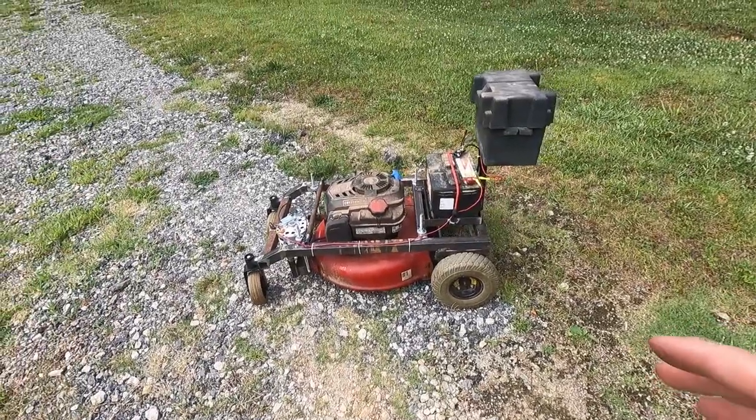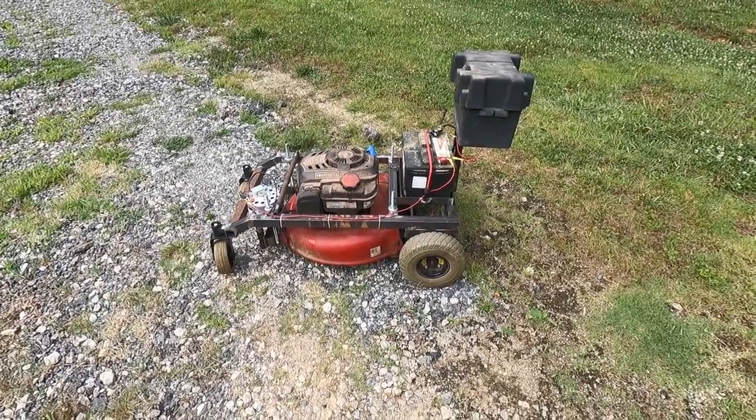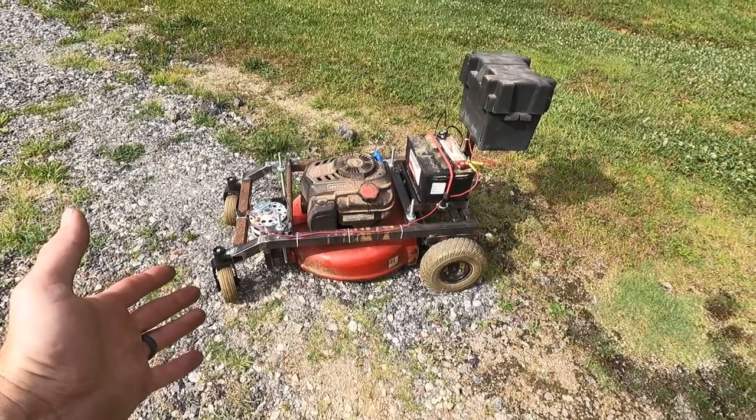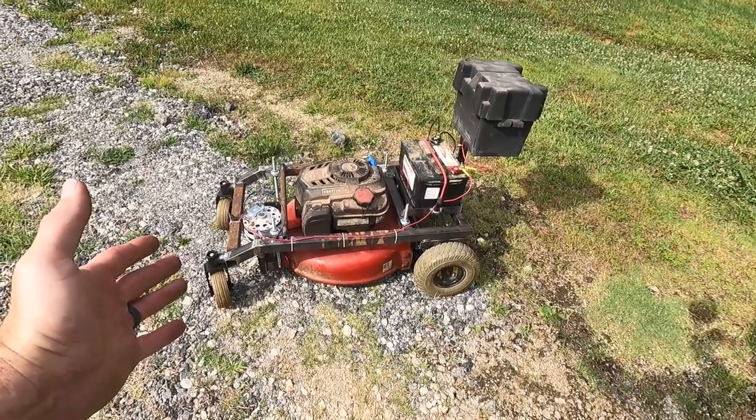I have a really long detailed build video — it's going to take a while to edit. Let me know what you think. I hope this helps somebody out and gives somebody some ideas. I'll catch you on the next one.